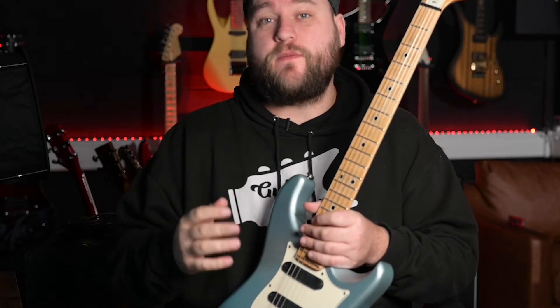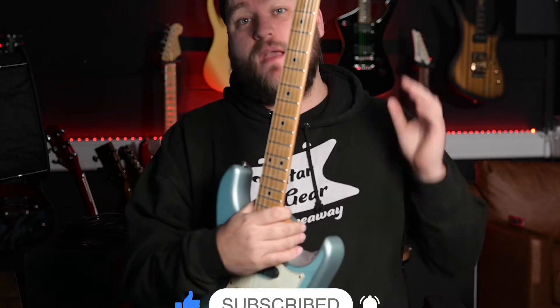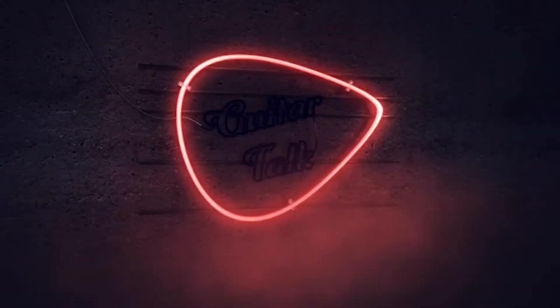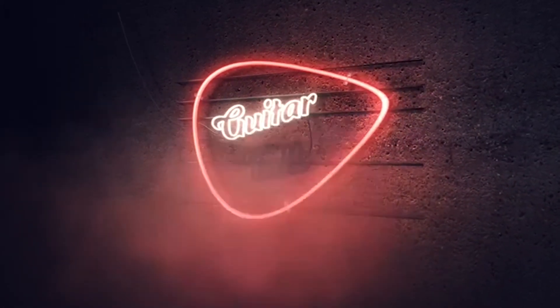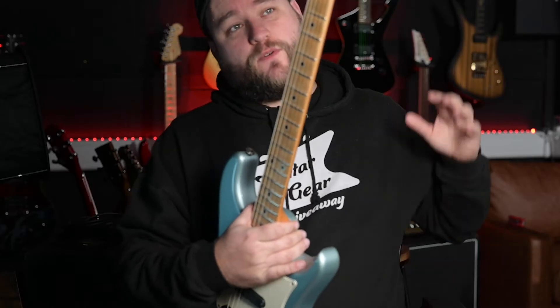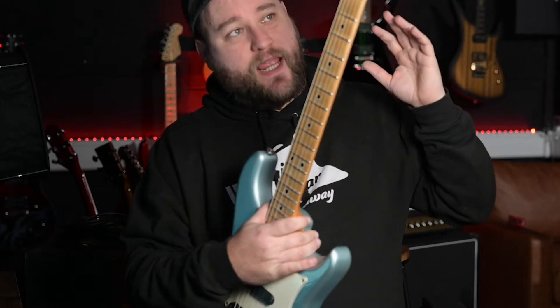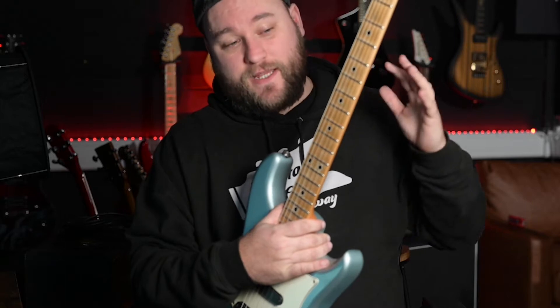Hey guys, it's Dan. Welcome to another episode of Guitar Talk. Hit the like button, hit the subscribe button — massive thank you to all of you that have done it so far. Welcome back to Guitar Talk. Something a little bit different today, a bit of a throwback. This is a PRS DC3 that I picked up for myself last week. You don't see them every day, so I thought let's do a review of it.